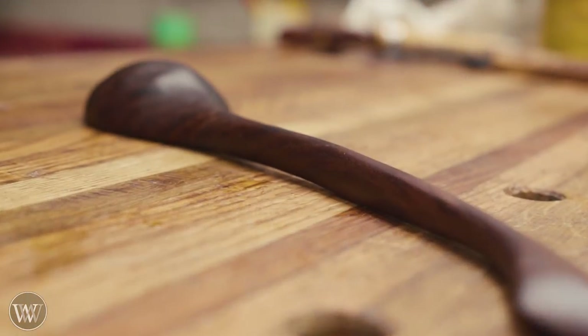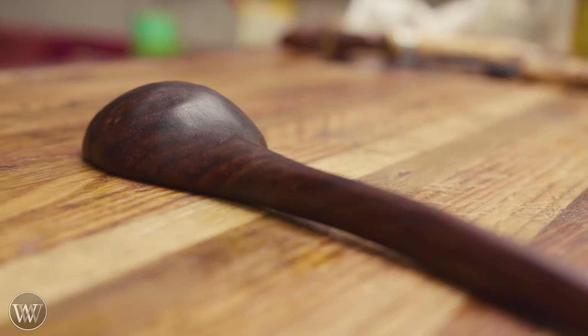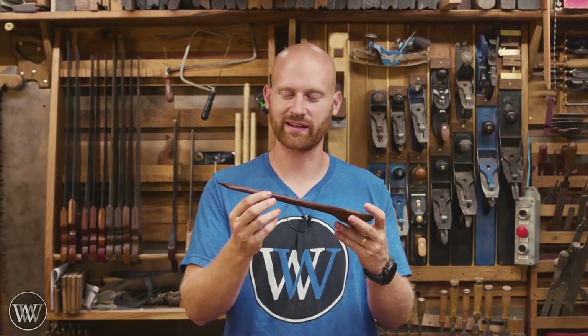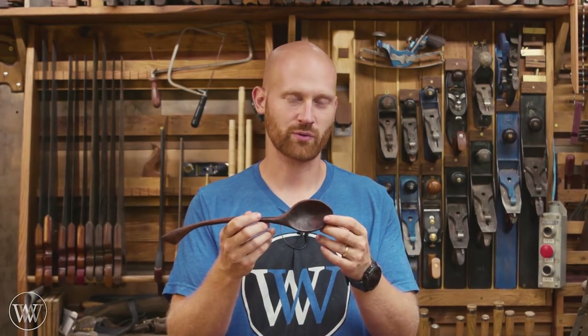Hey y'all, I'm James Wright and welcome to my shop today. We are making a spoon. This is the first time I have ever hand carved a spoon, so this is going to be kind of an experiment for me and one I've been wanting to do for a while. I want to make it a little more artistic and flowing. It's made out of walnut — walnut is normally an easy piece of wood, but this particular piece had some really gnarly chunks to it. Let's dive in and take a look at it.